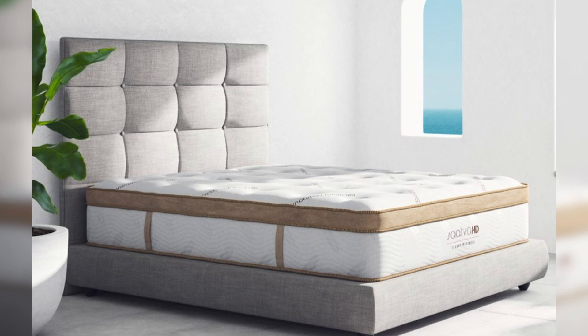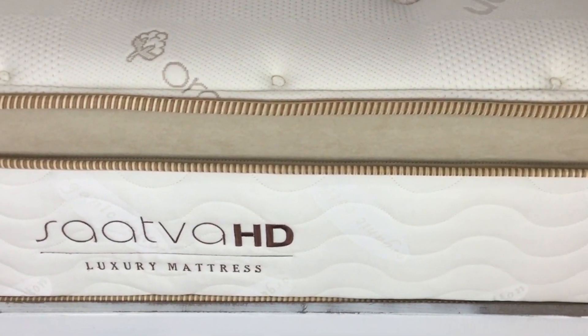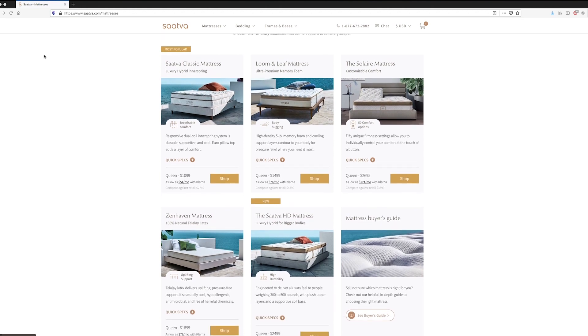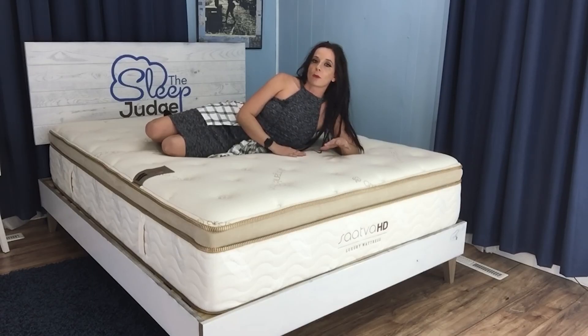If you're a heavier person, I'm preaching to the choir, and today I am proudly presenting a very viable solution in the Saatva HD mattress. This luxury hybrid innerspring mattress was designed specifically with your unique needs in mind, and it's engineered to offer support for sleepers ranging from 300 to 500 pounds. Saatva is one of the earliest pioneers in the bed-in-a-box industry, and you can learn more about their lineup in our complete written review. But for now, let's jump right in and discuss everything you need to know before you buy.